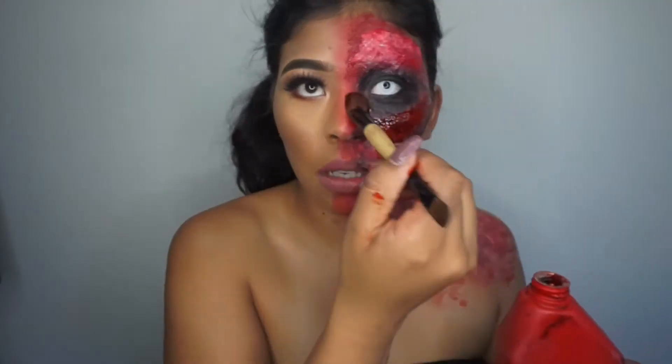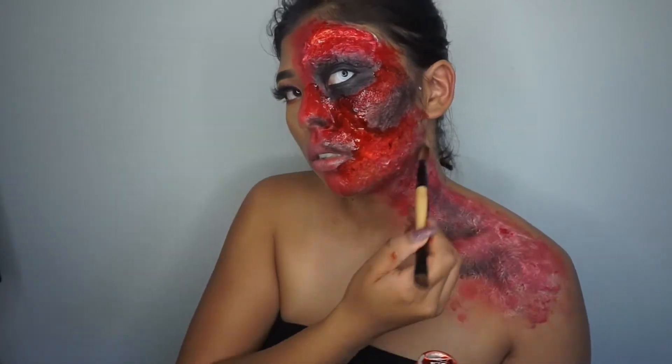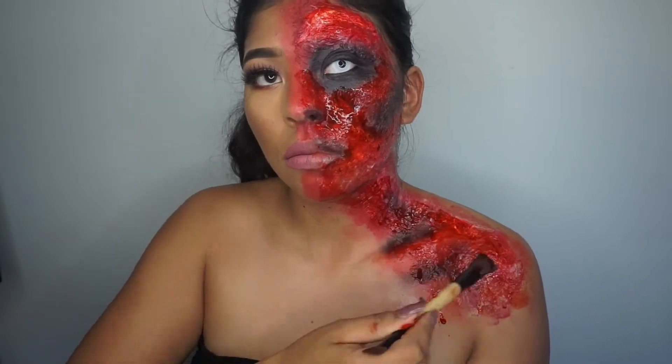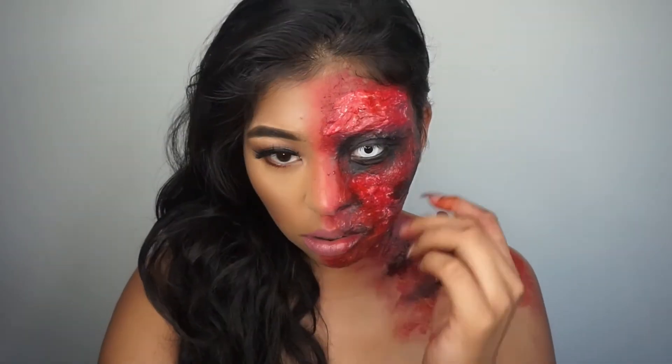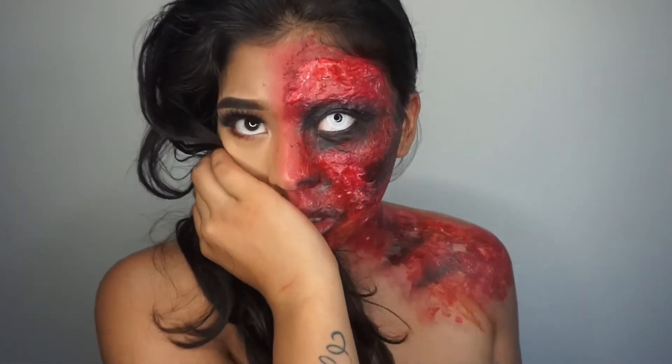Here I'm using some regular Halloween vampire blood and applying this all on the red areas on my face. This is going to make it look and appear a little bit more like a fresh burn. And that is it! I really hope you guys enjoyed this Halloween tutorial and I'll see you guys in my next video. Bye!